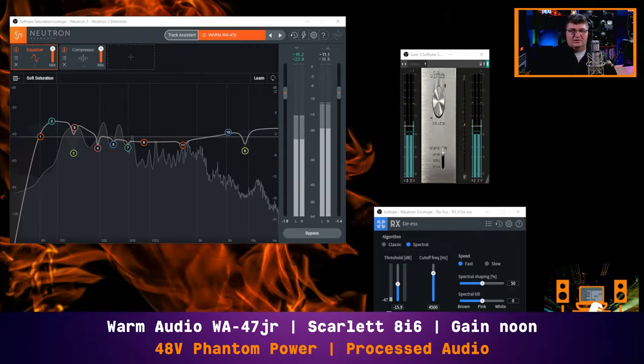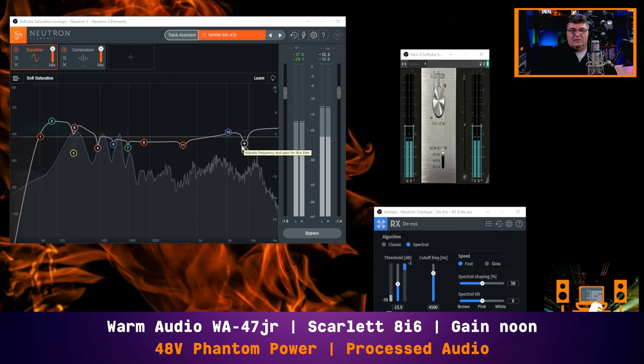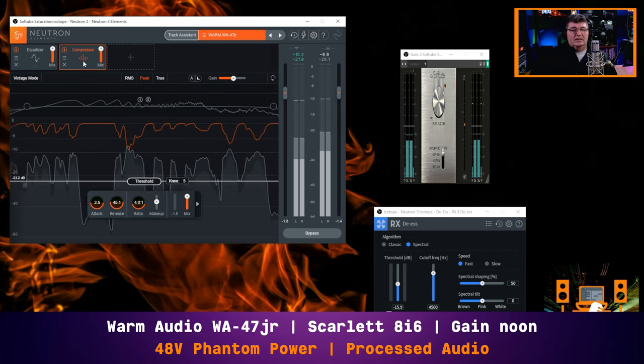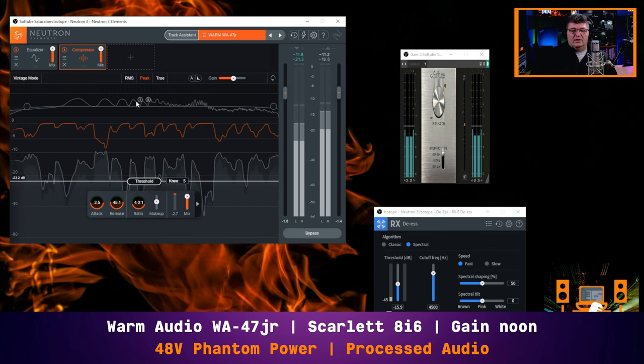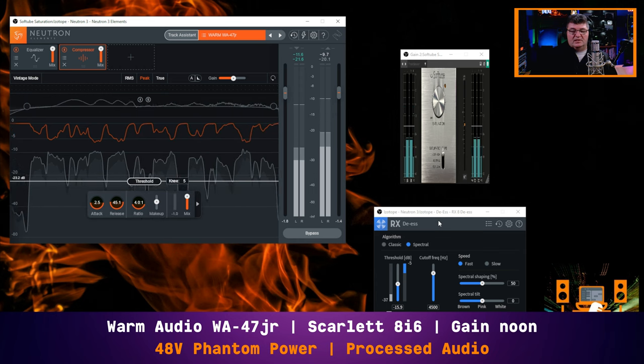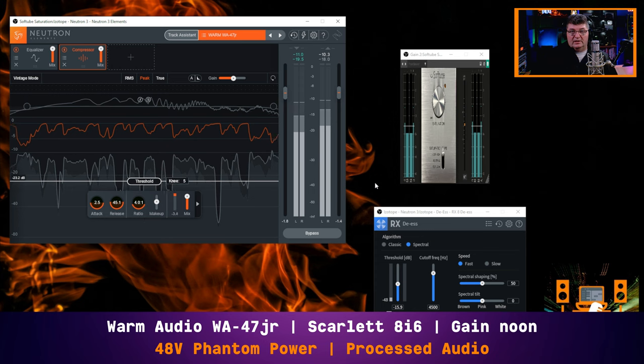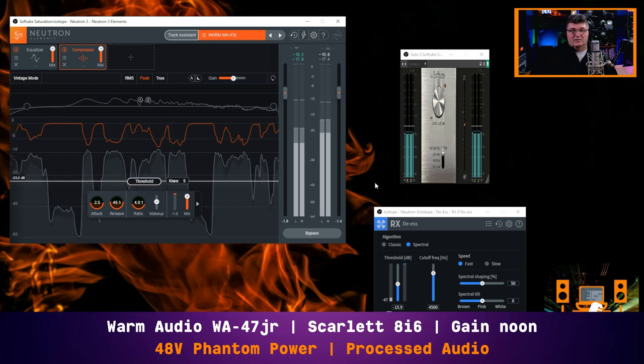Now we'll get into the processed audio demonstration, starting in the box with plugins. I have a Softube saturation plugin here — a little bit of saturation applied before Neutron 3. I'm using Neutron 3 as a platform for EQ and compression. In terms of EQ, I've filled out and thickened up the bass a little, taken care of some room resonance frequencies — really important with a sensitive microphone like this — done some general tone shaping through the middle, and a slight cut to get rid of a little bit of sibilance. Moderate compression, nothing crazy, and I'm also using the iZotope de-esser to clean up some of the S's.